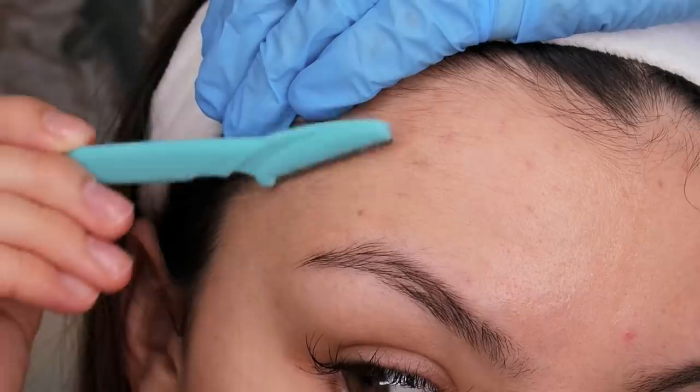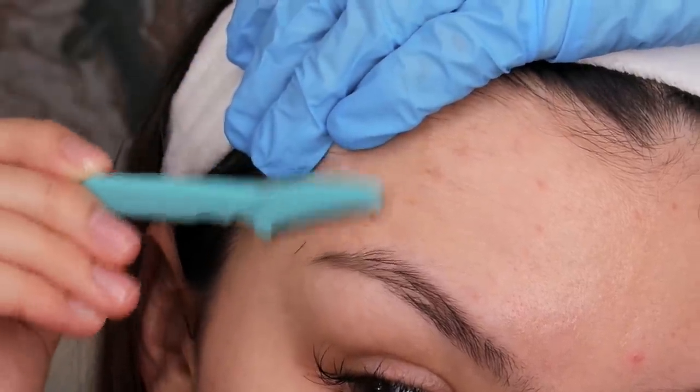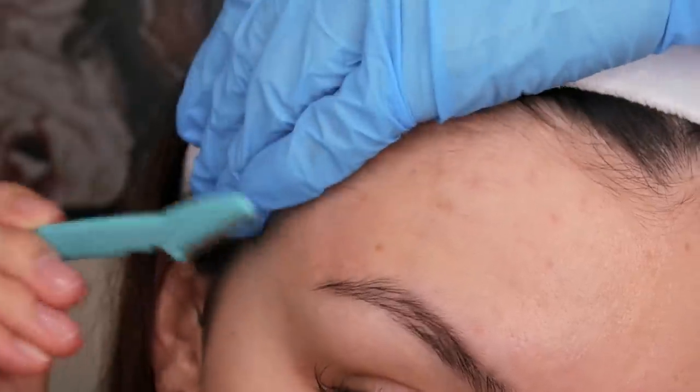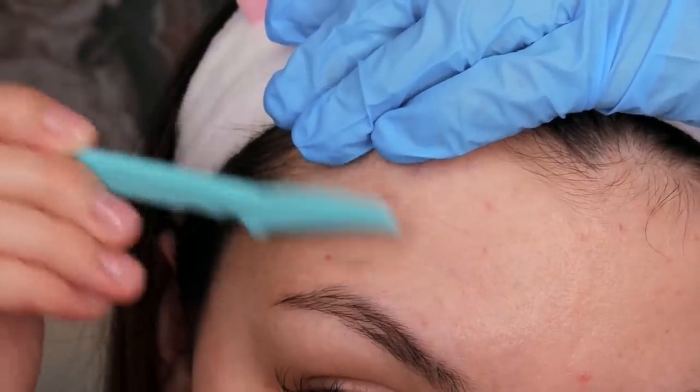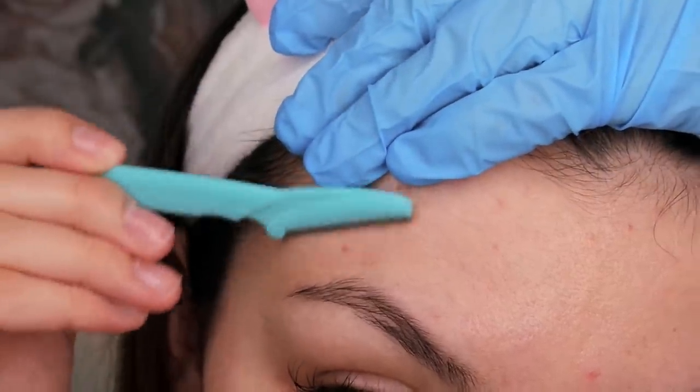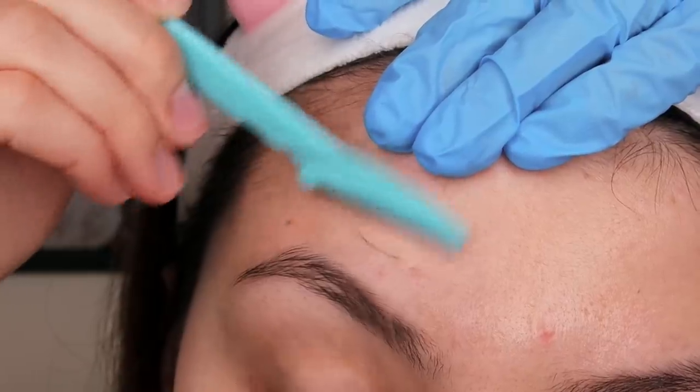Moving on, I try to be really careful around my eyebrows. I just take some of the hair off the top to shape them, but I usually get them threaded at a salon. That's not possible right now given the current situation, so I did take off a little more than I usually would have.